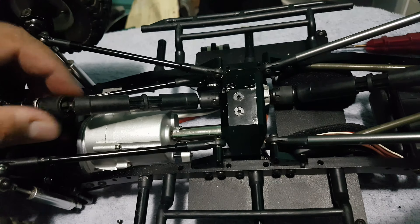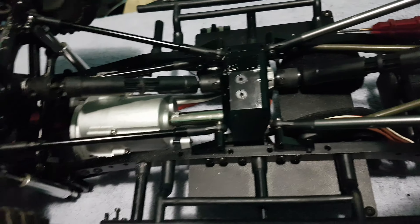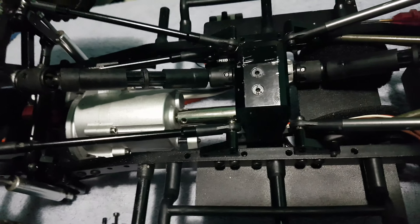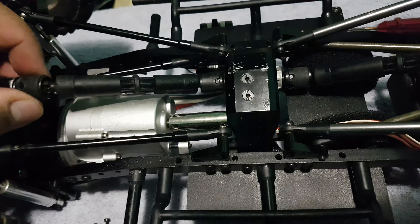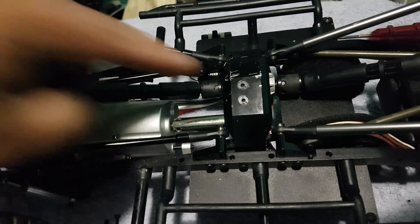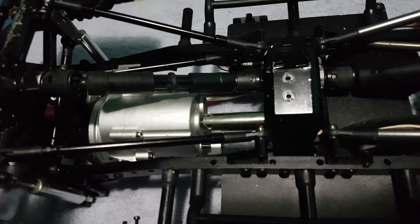Now the other thing — the main reason why I did this — let's say when you're driving down the trail and your set screw comes out, well that makes your axle come flying out too. Well this way, as you can see, the driveshaft will actually stay pressured and stay against the transfer case so it won't come flying out. So that's another reason why it's handy to do this.